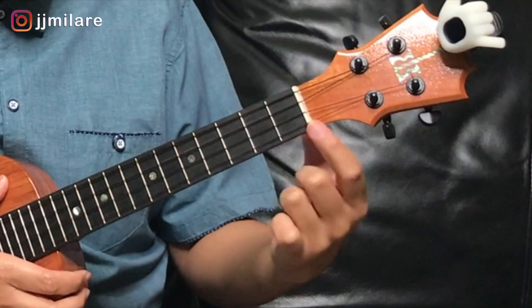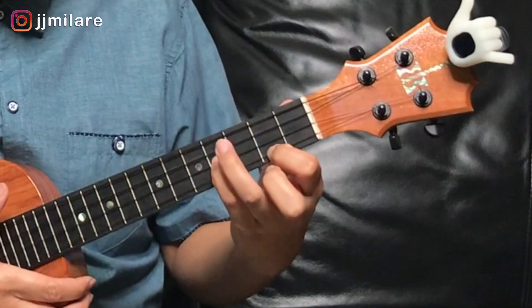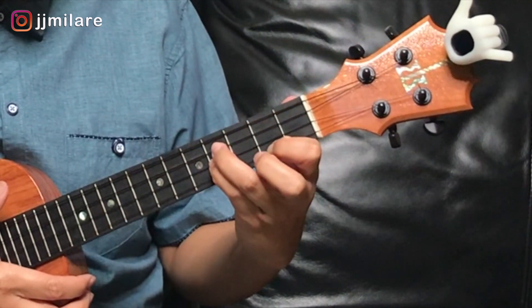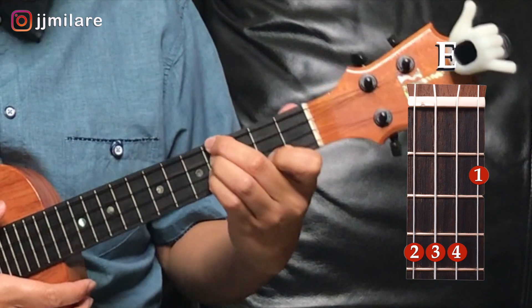Take your first finger on the bottom string, second fret. Take your ring finger on the next string up, fourth fret. Ring finger also on the fourth fret, but the next string up. Take your middle finger on the next string up, fourth fret.